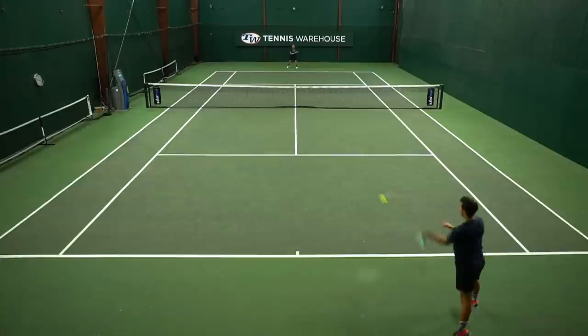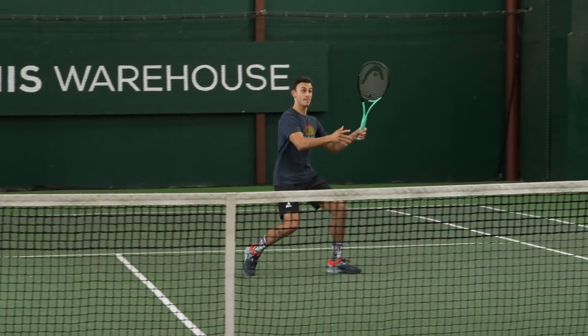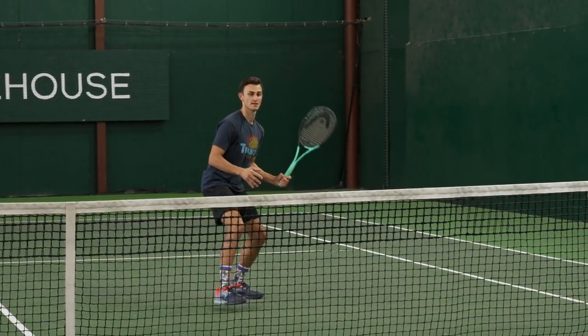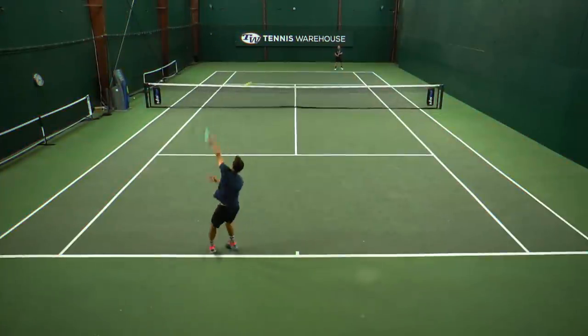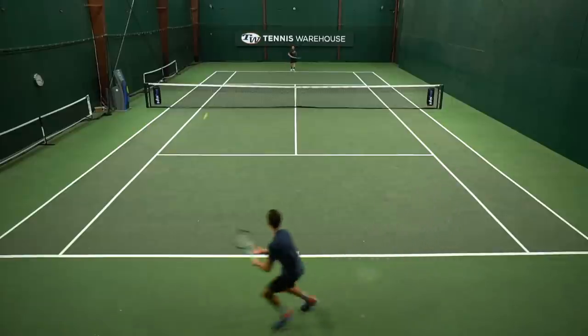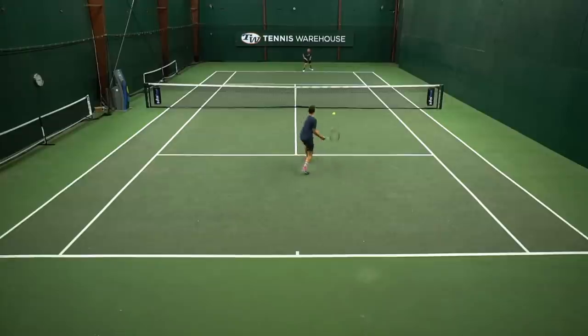Moving forward to the net, it took half volleys really well and overall just coming forward felt pretty soft in my hand — a really versatile frame throughout the play test. Serving didn't wow me quite as much from that department, but if you're looking for a racket that's comfortable in your hands and still a player-oriented frame offering plenty of mass through the ball, I was really impressed by this new iteration by Head.